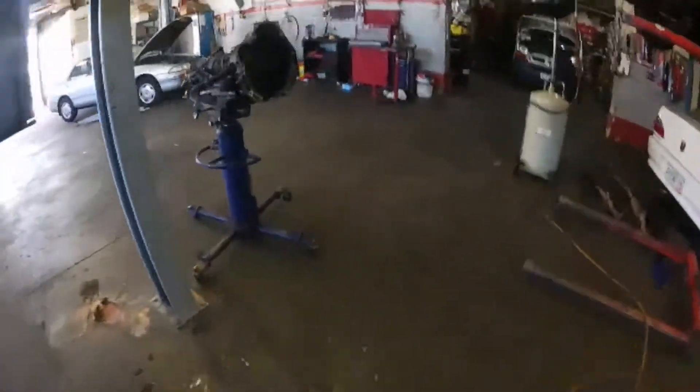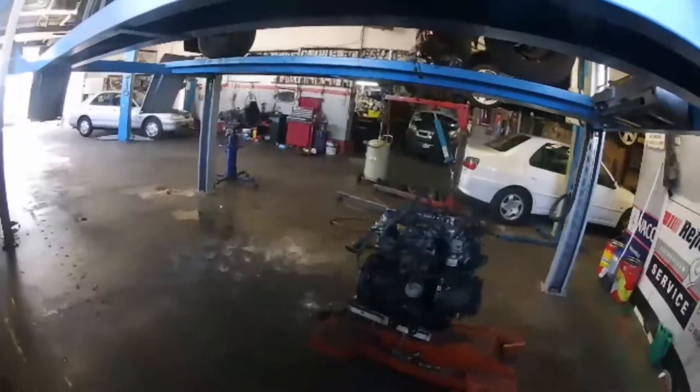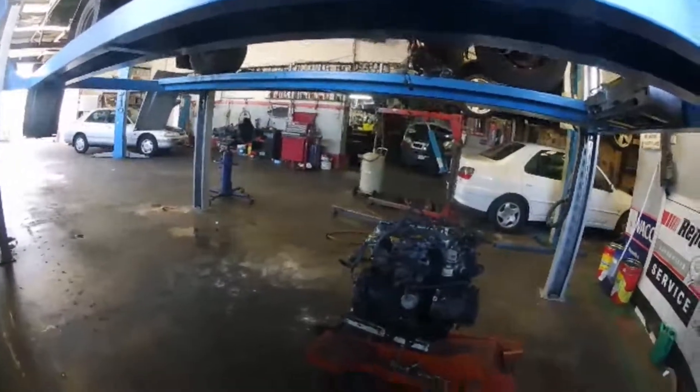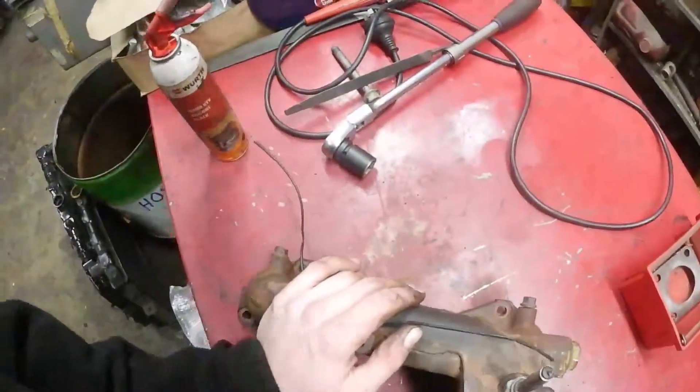Now the real fun begins — time to give this old truck a new heart. First step's done: old engine's out.